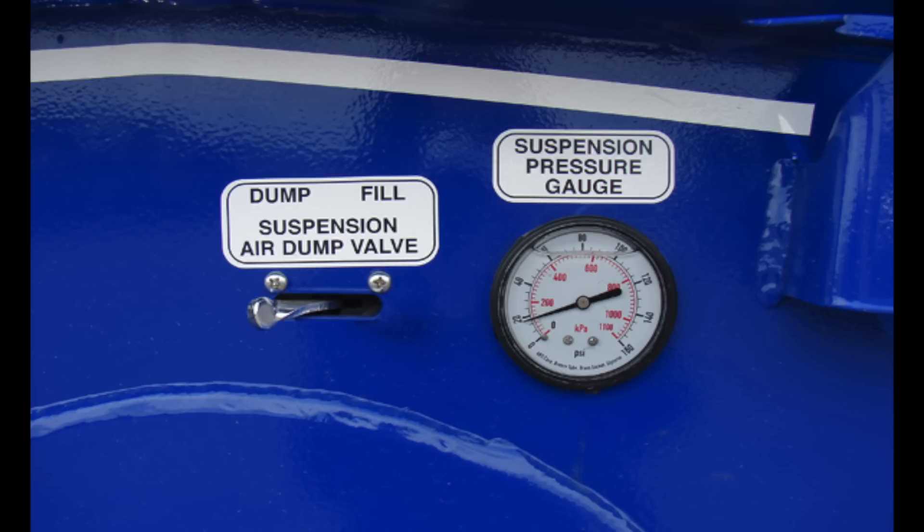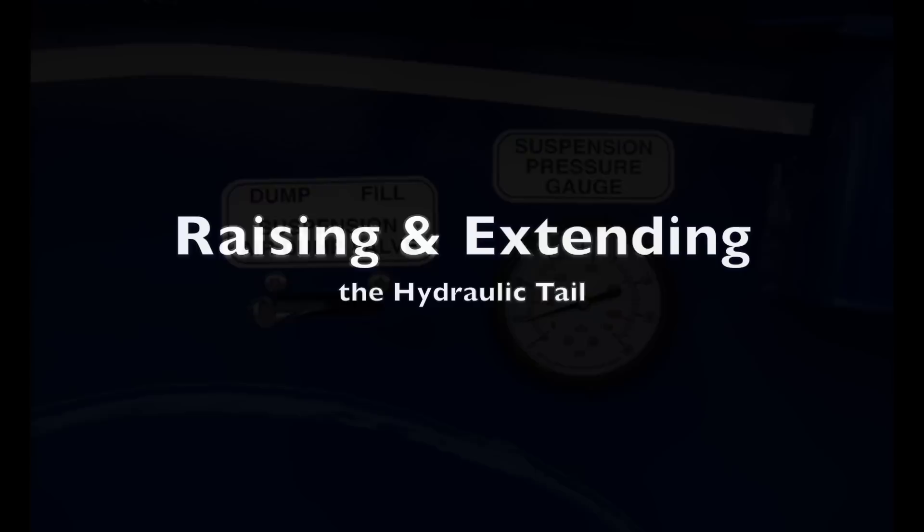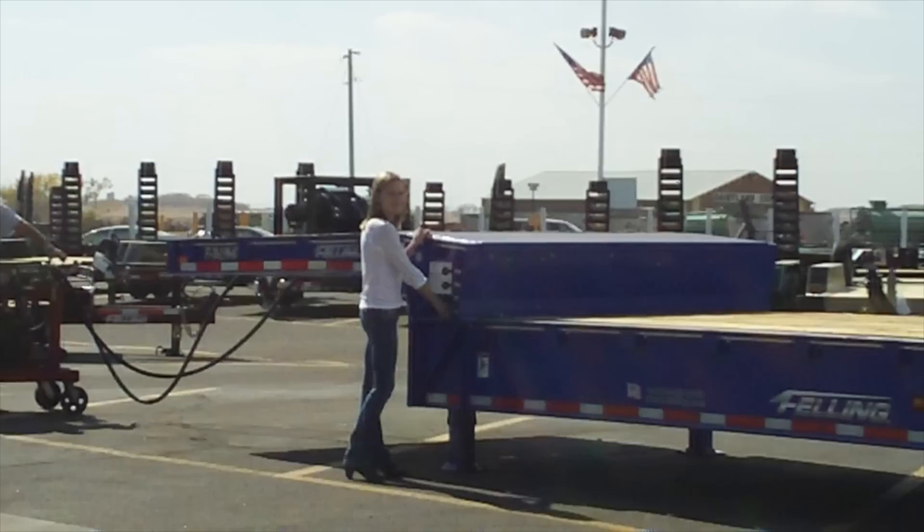The suspension pressure gauge provides the airbag pressure, allowing you to determine the weight on each axle. The suspension air dump valve: to dump the airbag suspension, flip the valve to dump. To recharge the airbag, flip the valve to fill.